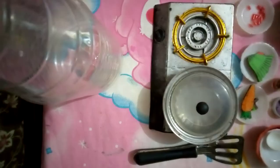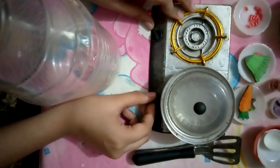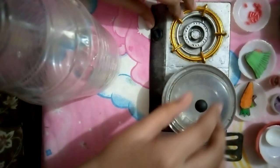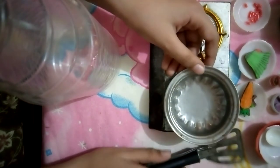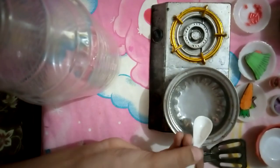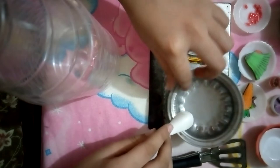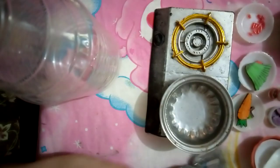First I'm gonna open the fire. Let's take off the lid and put oil first — just one spoon — and just mix it.